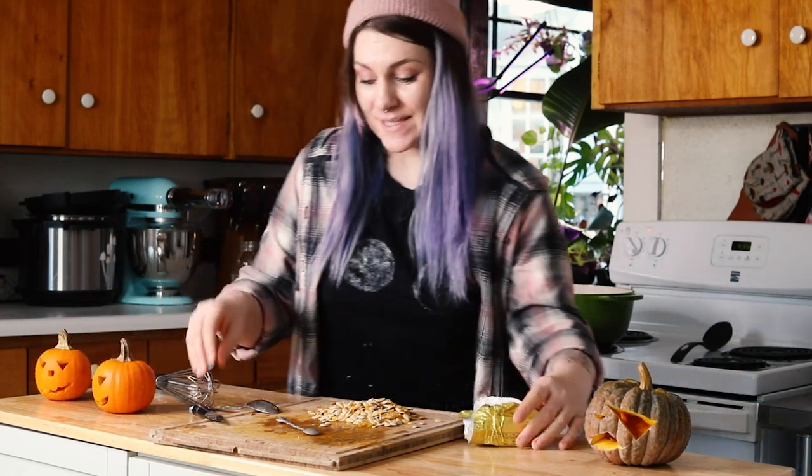All right, now that we have our pumpkins carved, let's make our filling. I'm going to start by making some mac and cheese.